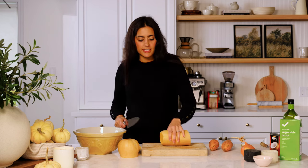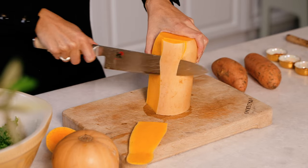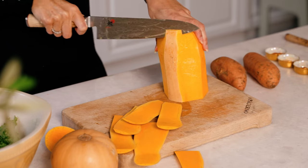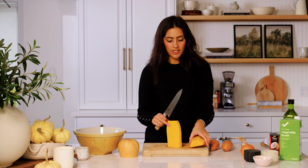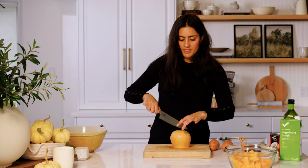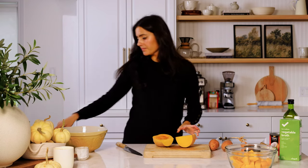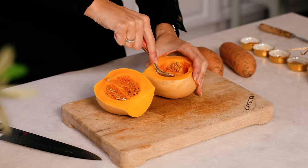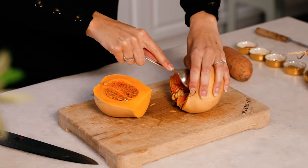I always like to start with the neck of a squash — I just find it's the easiest part — and I'm going to cut off the skins, then chop this into nice little cubes. Now for the base: I'm going to cut it in half and scoop out the seeds in the middle with a spoon. Some people roast the seeds, which would also be a really nice topper if you wanted to roast them in the oven with some olive oil and salt. They usually just end up in the compost for me, but to each their own.